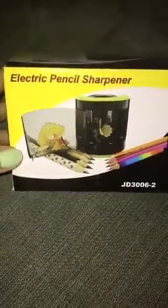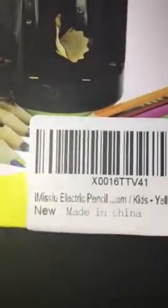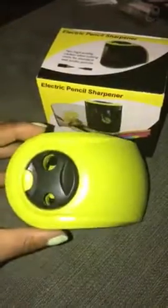Hey guys, I'm back with another review. It's on an electric pencil sharpener. It's not a plug-in — it is battery operated. It's by I Missy U. It's another Amazon review. The color I asked for was this neon-like highlighter green.